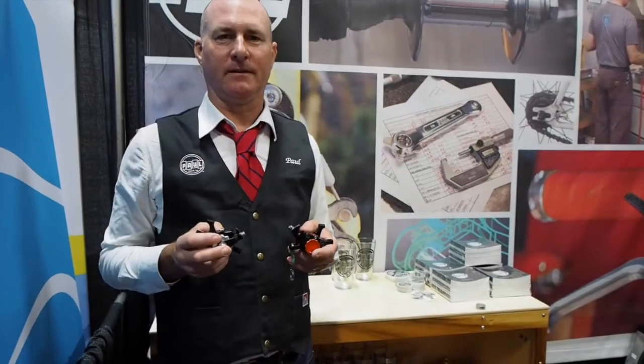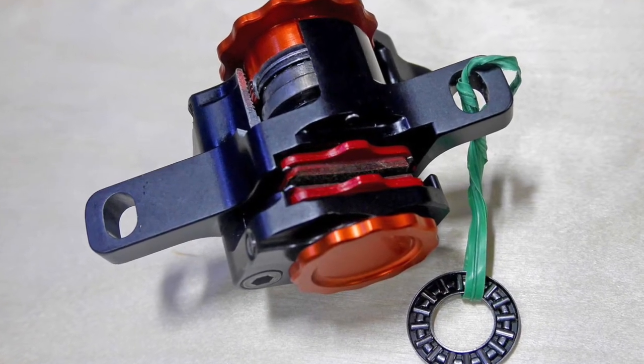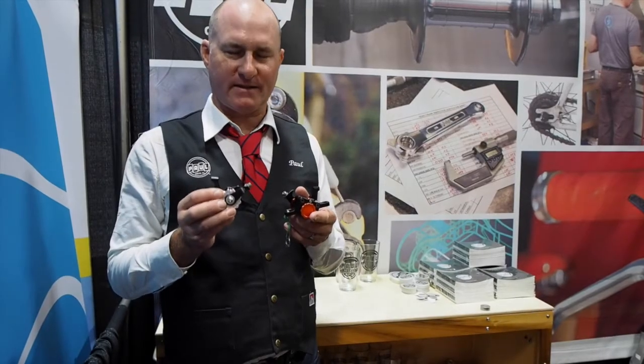What we've got here at Interbike today is our new disc brake caliper. This is the first made in USA disc brake caliper. We're pretty excited about it.